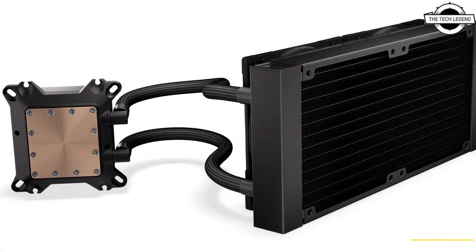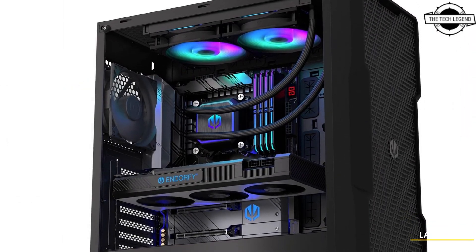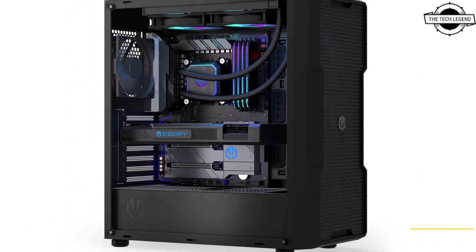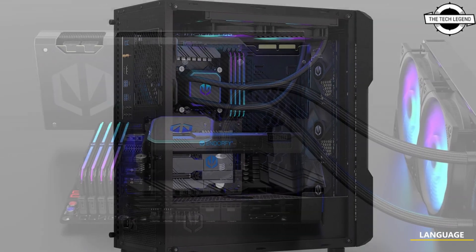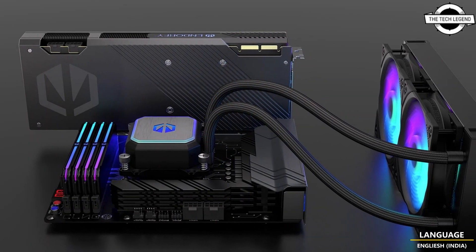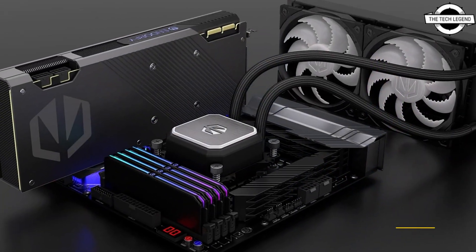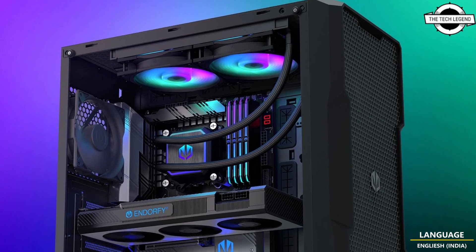ceramic bearing block pump, and a high-quality radiator with new ARGB illumination. The ARGB backlight is emitted in the cooler block and goes exceptionally well with the pre-installed, very silent Flectus 120 PWM ARGB fans. The series is designed to cater to the needs of the most demanding users, offering exceptional cooling efficiency and an improved aesthetic experience.